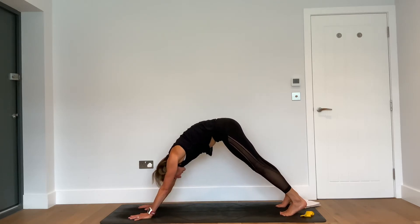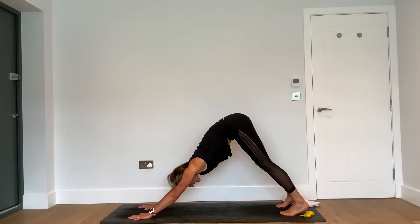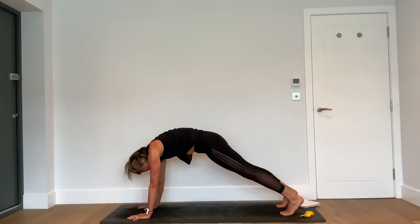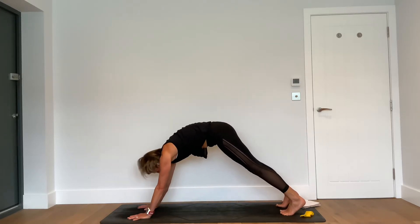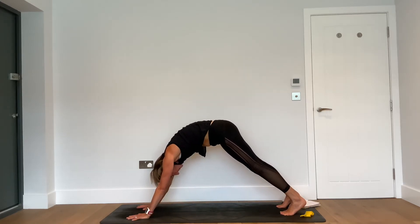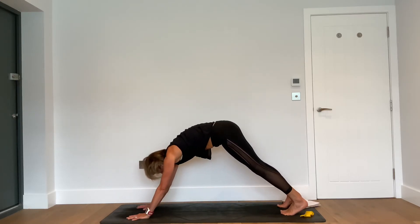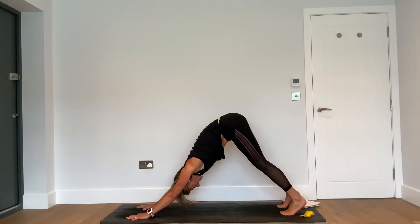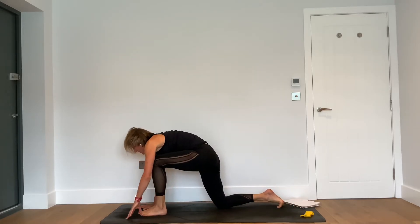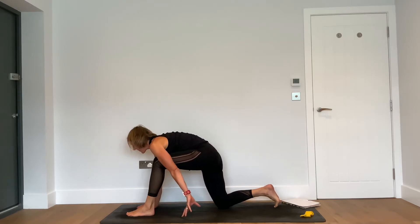Bring the leg back to centre, hands a little further forward, tuck under your toes — downward facing dog. This time, inhale — come forward to high plank. Exhale — lift the hips, downward facing. Inhale — come forward to high plank. Exhale to down dog. One more: as you come forward to high plank, feel the separation of those shoulder blades. Then exhale — downward facing dog.